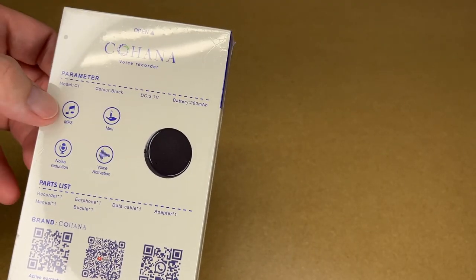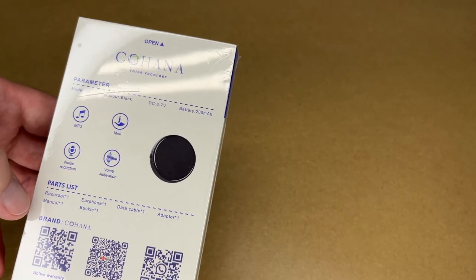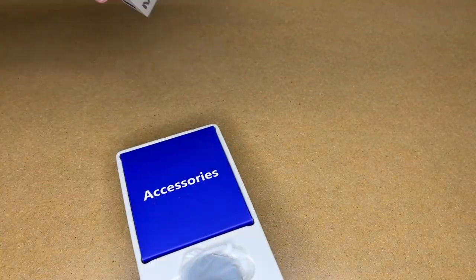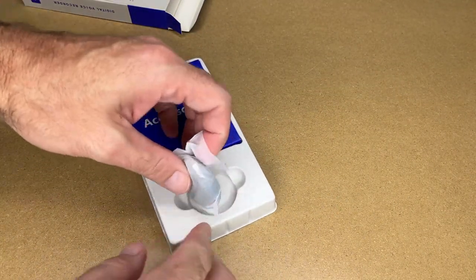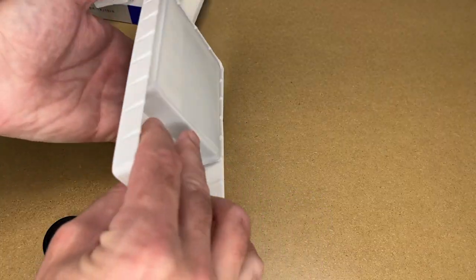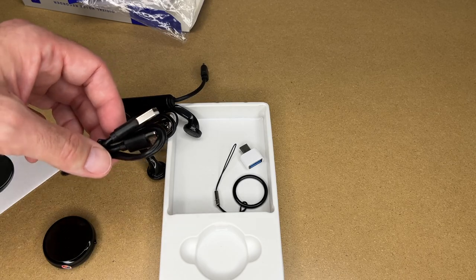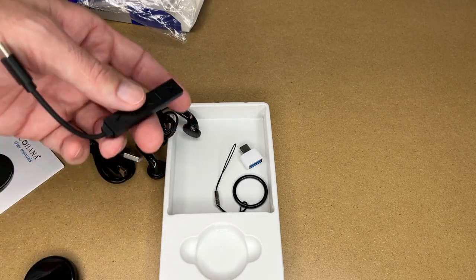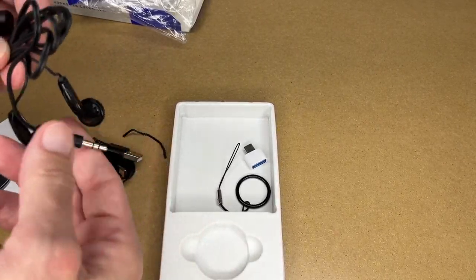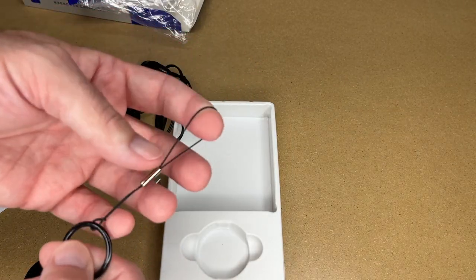So if we look at the back here it says MP3 mini noise reduction voice activation. It comes with the recorder, earphone, data cable, adapter, manual, and buckle. So let's get this open. Here we have the recorder — it's very small. We have a warranty card, a user manual, a USB-A to USB Type-C charge cable, a USB-C headphone adapter, and some stereo earbuds. They do not appear to have a microphone based upon the connector. And here we have a USB Type-C to USB-A adapter and a little lanyard ring.